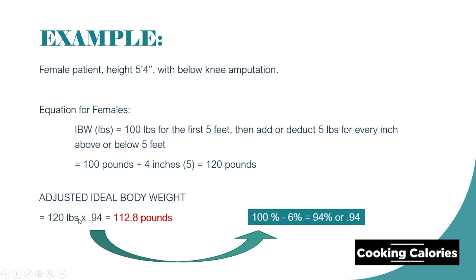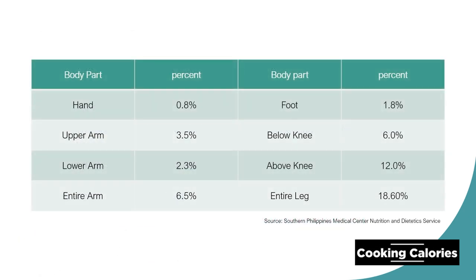And now, here is the table as your reference. That would be all. Thank you so much.